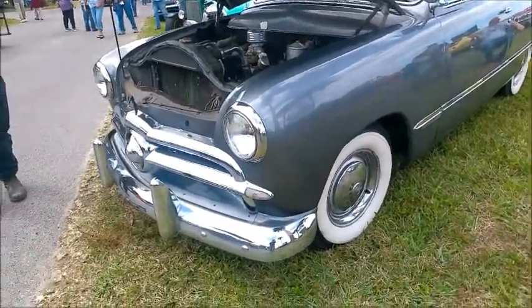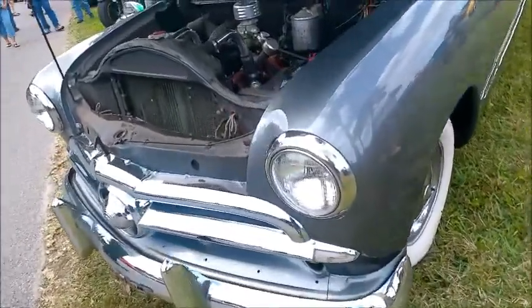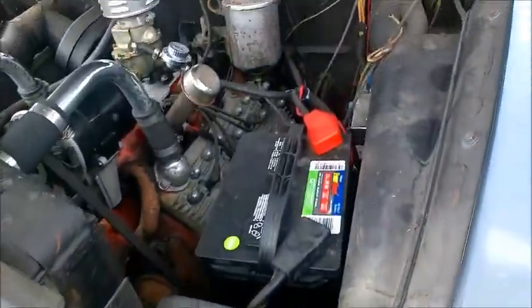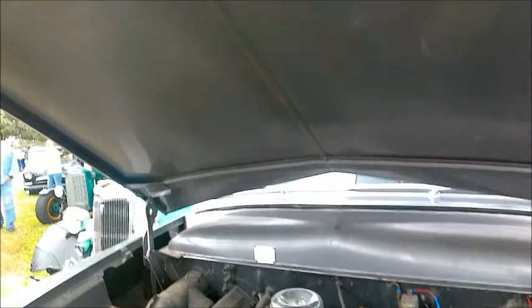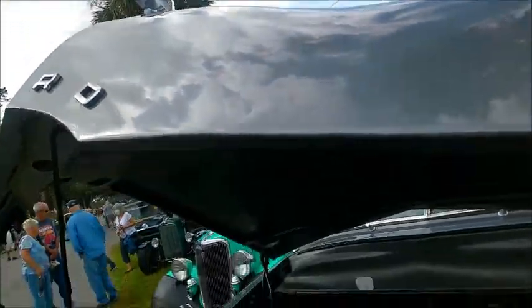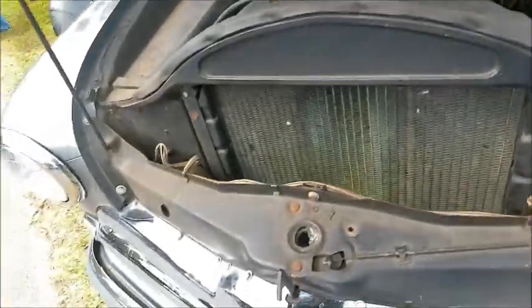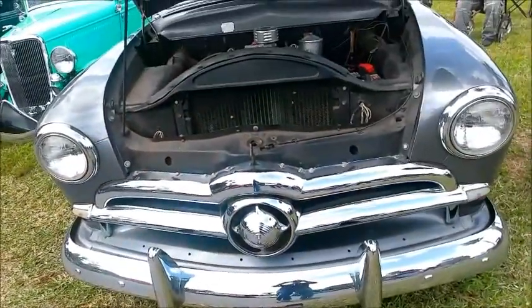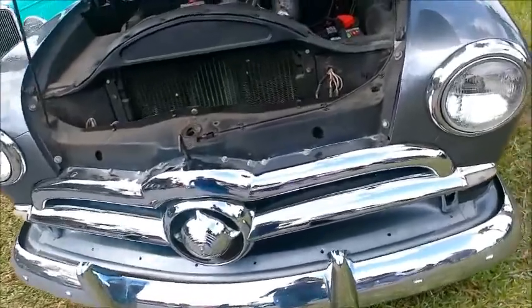This is a 1949 Ford two-door sedan. Really nice vehicle. I believe the ignition system has been changed to 12 volt, judging from what looks like the alternator and 12 volt battery. Nice gray color.